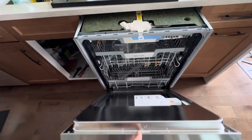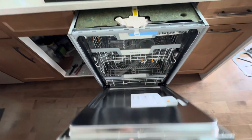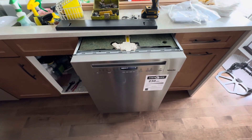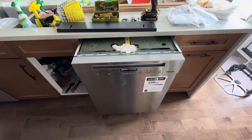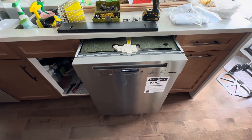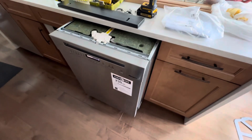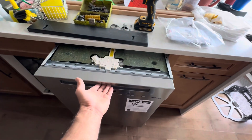I'm installing this brand new dishwasher because the other dishwasher this customer had was only five years old and they got a problem with the wash motor with an F78 error code, and it was going to cost the customer over a thousand dollars to repair it. That's why they decided to get a new one.